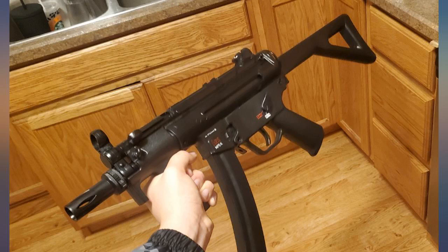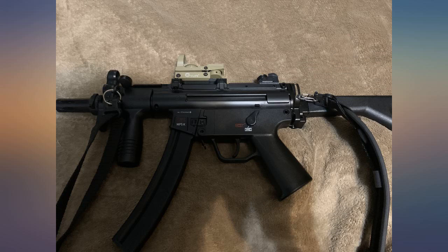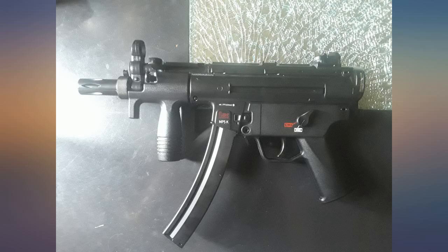This PDW takes the true MP5K scope mount and also any aftermarket parts like the forward grip, all found on Amazon.